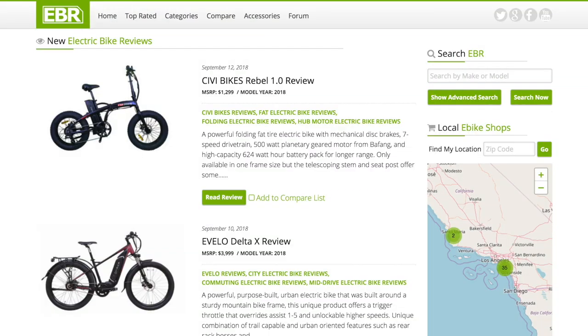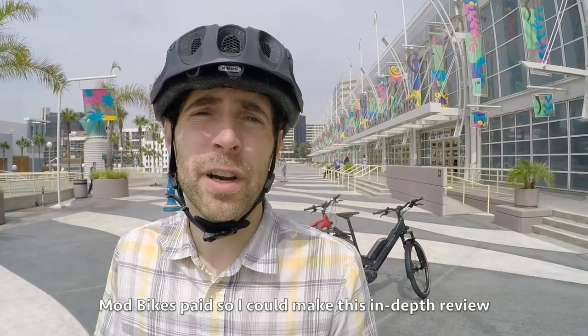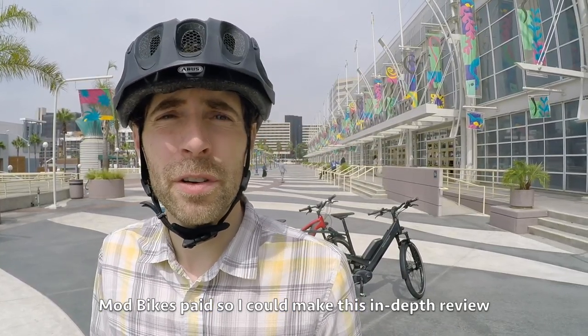Hey guys, to help run the forums, host the website, and travel, we've introduced a universal service fee for in-depth coverage, including this video. My goal is to be unbiased and transparent. It's a privilege to serve you. This is not an endorsement. Let's get into it.